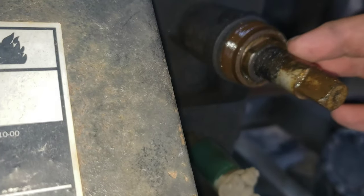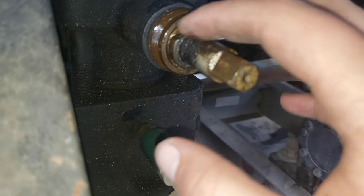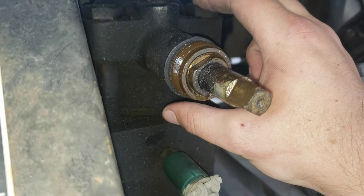This packing here is leaking on the stem, and you can see how dirty that is. So I'm going to go through a service procedure to clean this up, see if we can get it to reseat on the packing so that we can try to save this valve and recondition it.